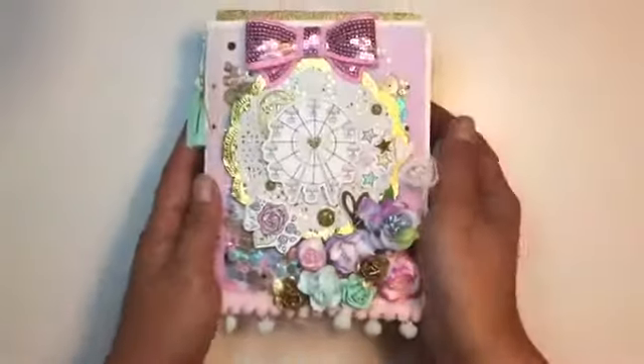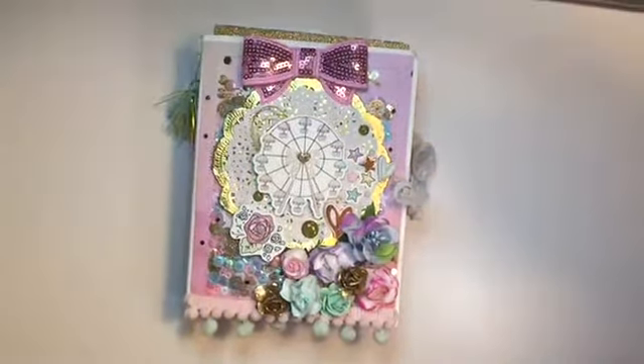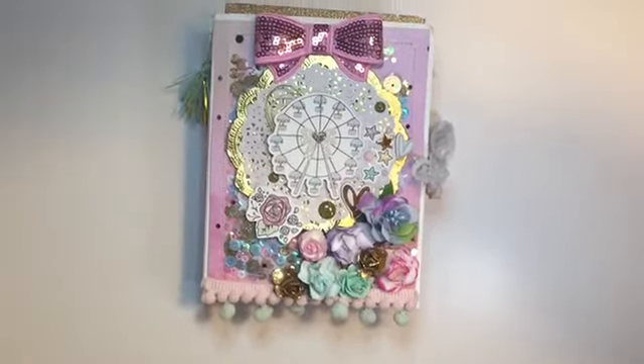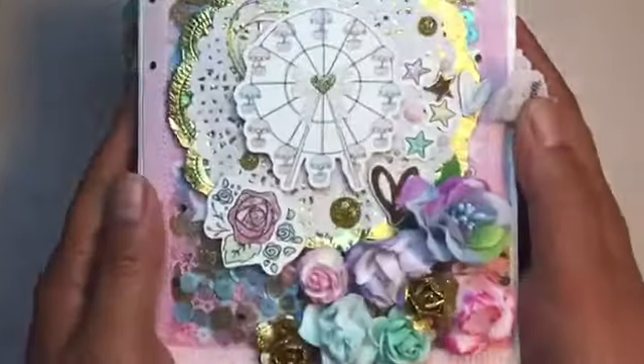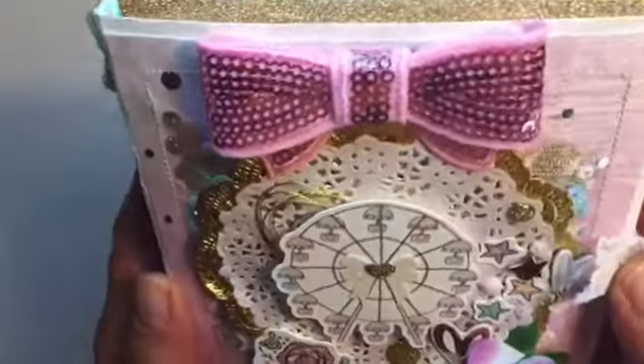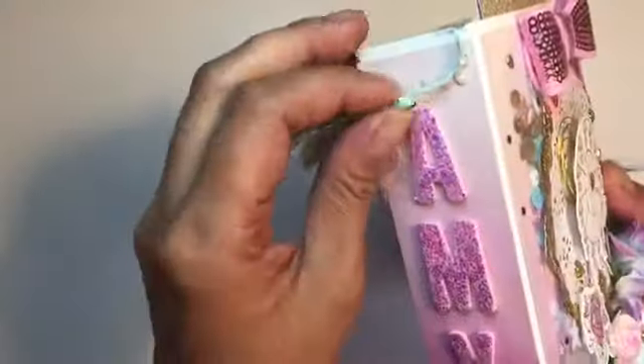I used a lot of pastel colors and I've been obsessing over mini albums — this was such a fun thing to make. I'll be making a lot more. I do have a Maggie Holmes one that I'm working on for a giveaway, so please stay tuned for that. I did a lot of florals and pastel colors.